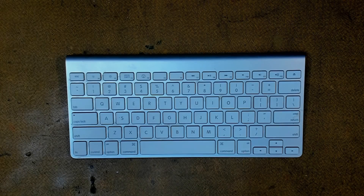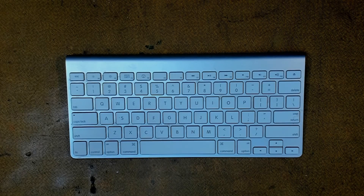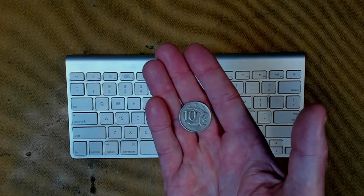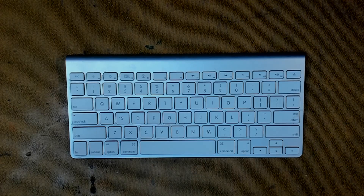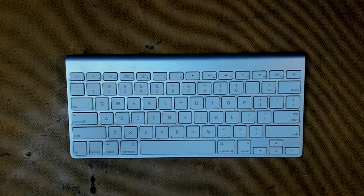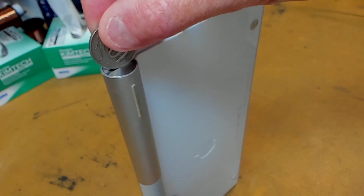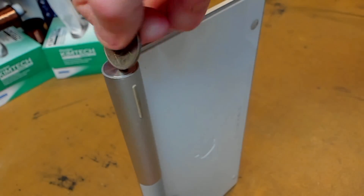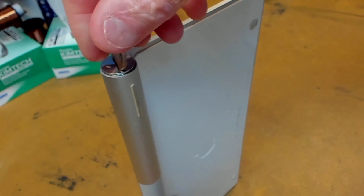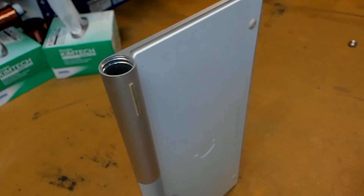First of all, we have to remove the battery cap on the keyboard, which is located at the end here. The best way to do that is to use a coin that fits the slot. In Australia we use a 10 cent piece; in New Zealand you may use a 5 cent piece — whatever coin fits the slot of the battery cap in your country. Insert your coin into the slot and then turn anti-clockwise, spinning the cap until it pops out.